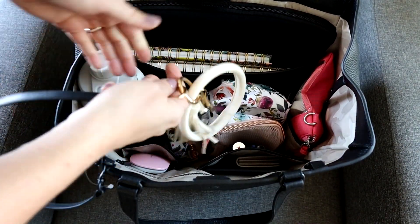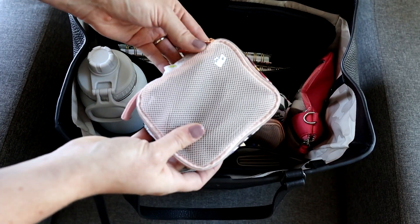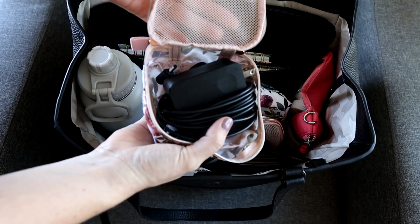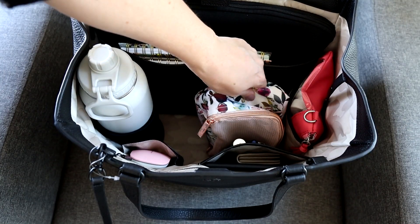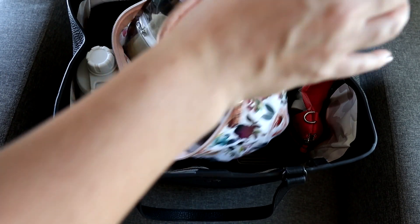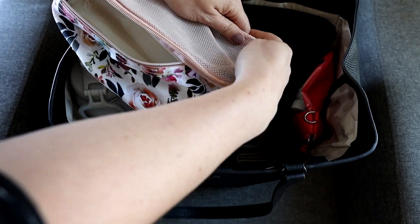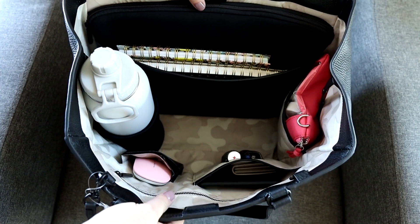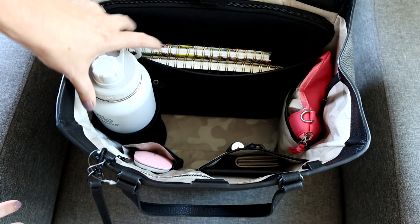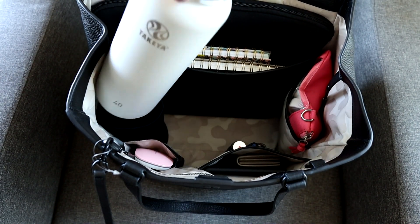On the key leash I have my keys attached to the key ring. Next to that I have an Itzy Ritzy pouch cube set — the smallest cube holds my computer charger, and the medium cube holds wipes and a pull-up. There's also a wet bag and some baggies for dirty or soiled clothes — that's my toddler bag section. In the water bottle pocket I have a 40-ounce water bottle, which fits in the sleeve, though it doesn't close as well with such a tall bottle.